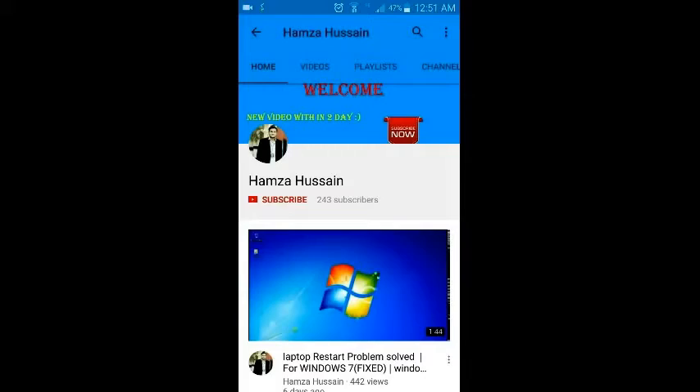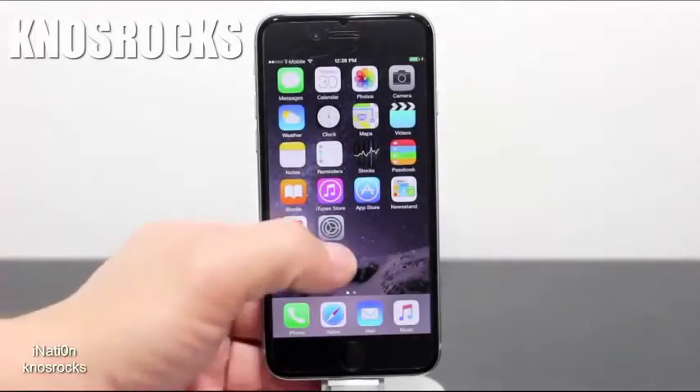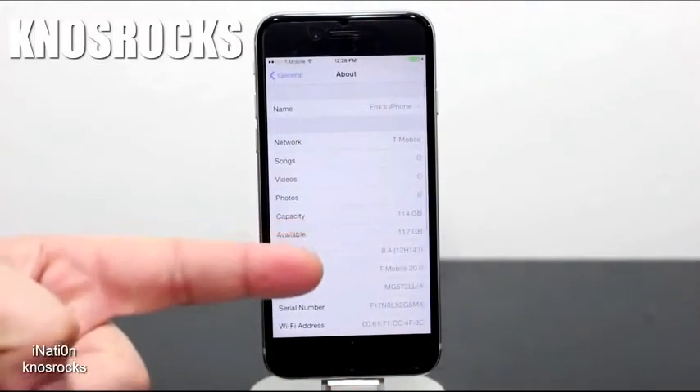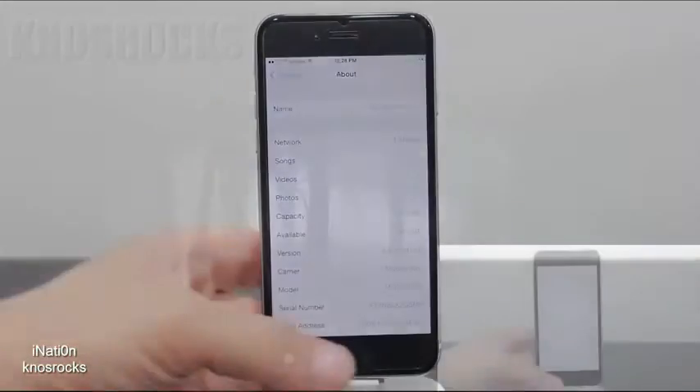What's up YouTube, Nosrox here. In this video I'll be showing you an alternative method on how to untether jailbreak any device capable of running iOS 8.4 by using the PP jailbreak tool.